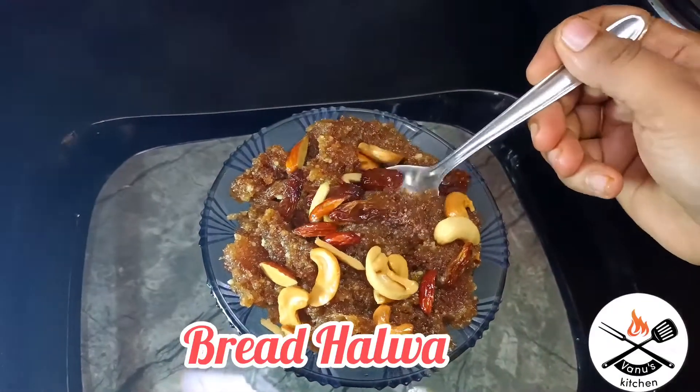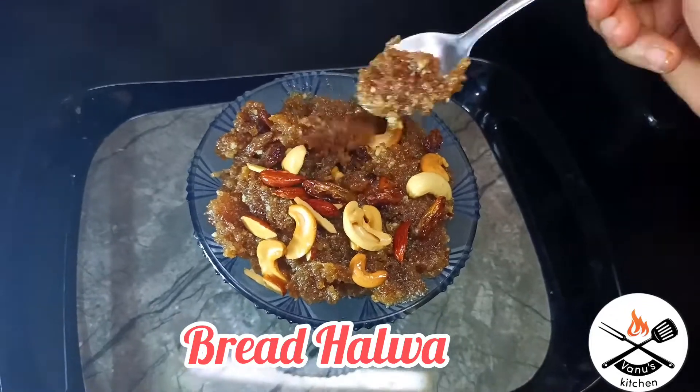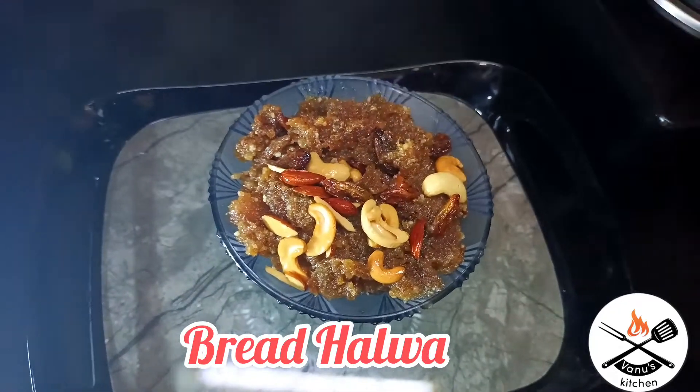Hi friends, welcome to Anu's Kitchen. Today's recipe is my favorite bread halwa. Now let's get started.